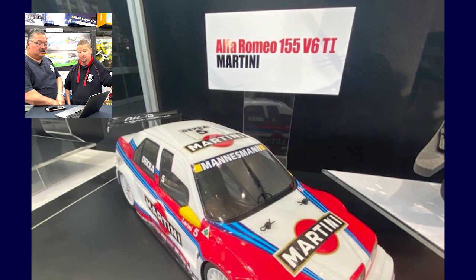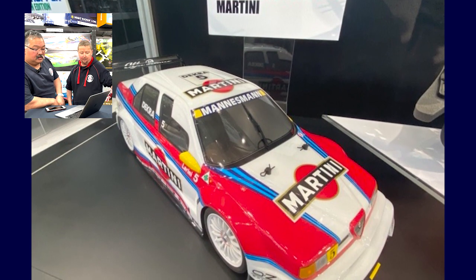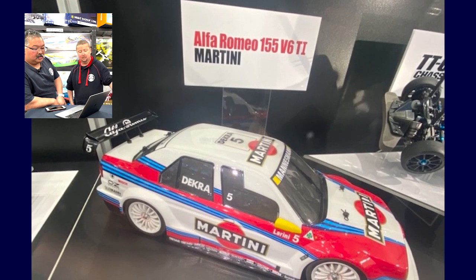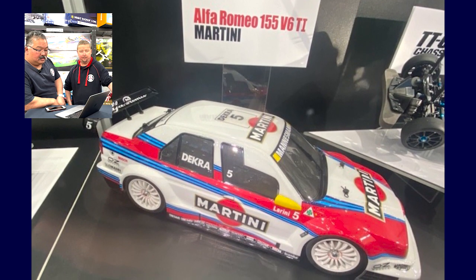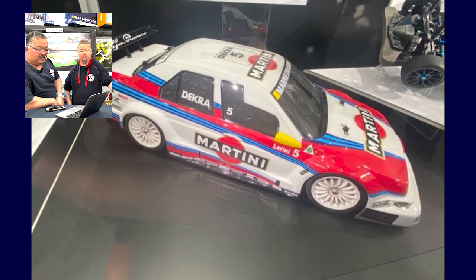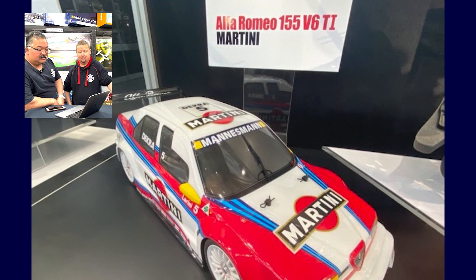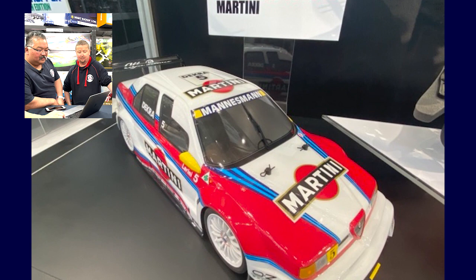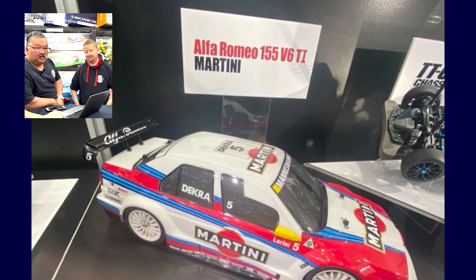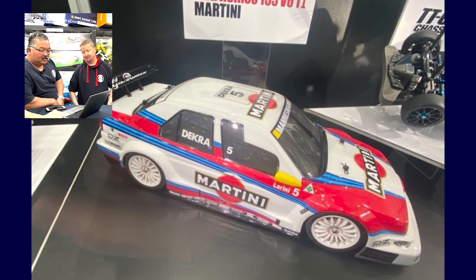Moving on to the Alfa Romeo — the Alfa is going to be another highly sought-after chassis. I think it's a remake, but certainly a gorgeous looking body. I believe it's on a TTR2 chassis. The original wheels that come with the set are true to form — I think this will be another winner. There'll be lots of interesting Martini stickers. The Martini stickers are always a challenge to attach to a car — you need lots of patience, a hairdryer, and attention to detail. It'll do well.